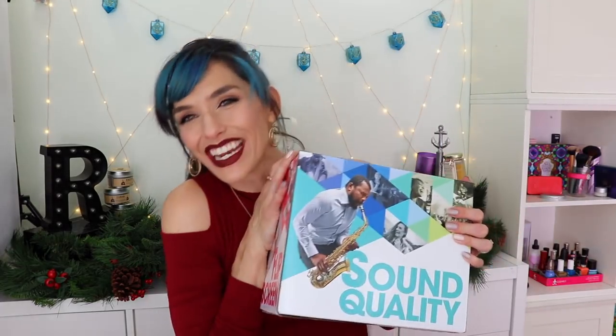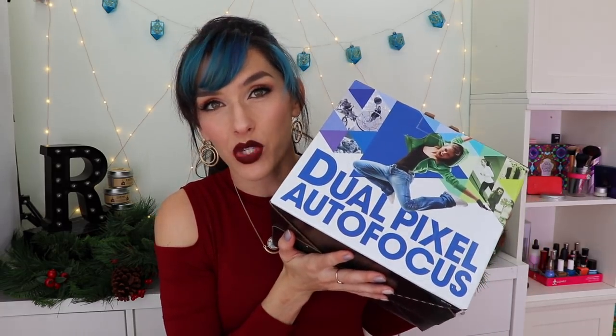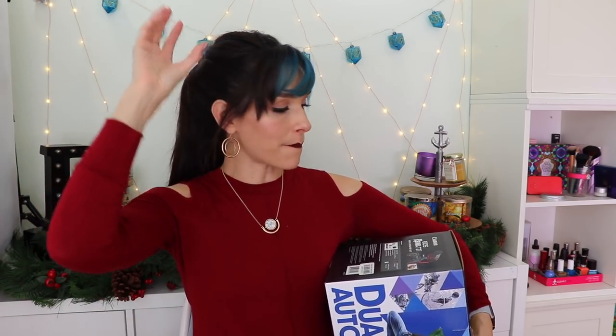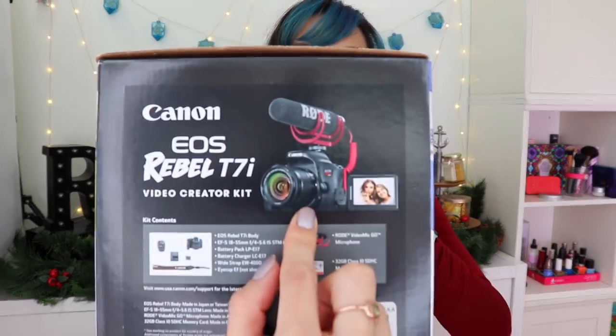I got a new camera! After how many years — like three or four — I finally decided it was time to upgrade. I got the Canon EOS Rebel T7i, and they were having a deal so I got a big photo printer that came with it along with the camera and a microphone. I've just been absolutely loving it — I don't know if you guys have noticed in the past couple of videos, but there's definitely been a quality improvement. I love my new camera; I think it's awesome.